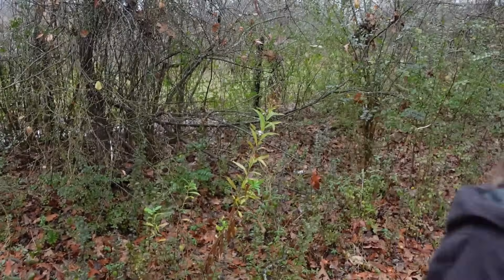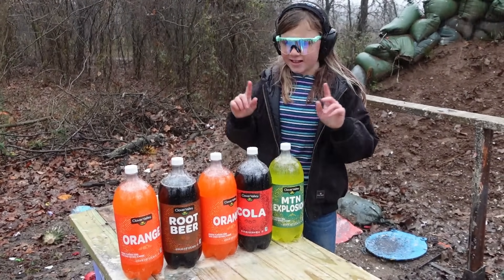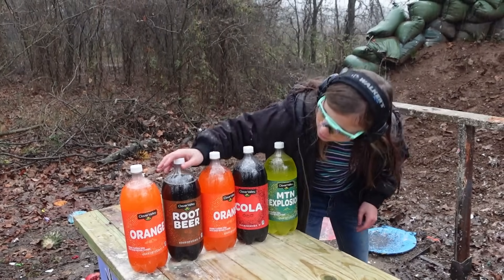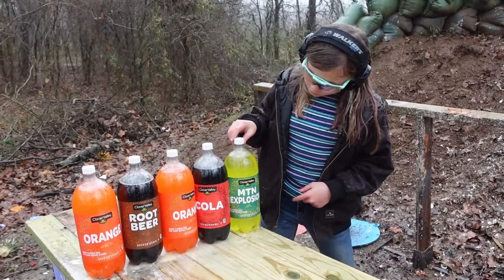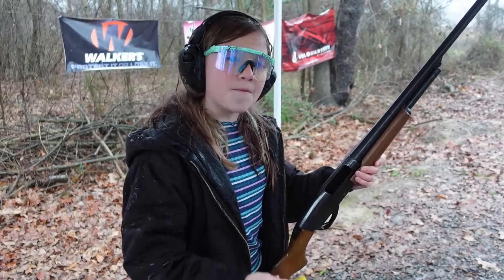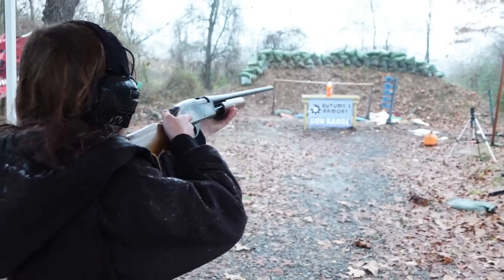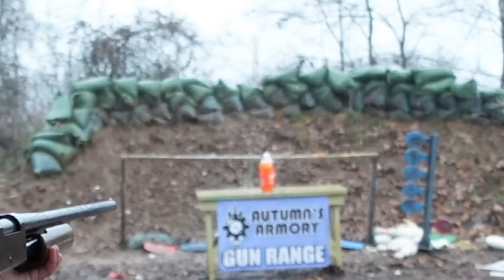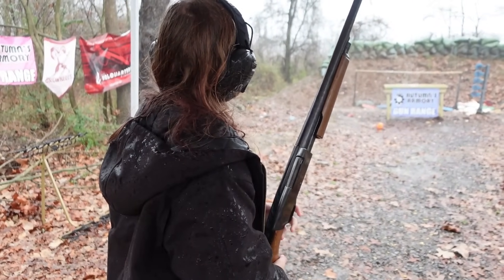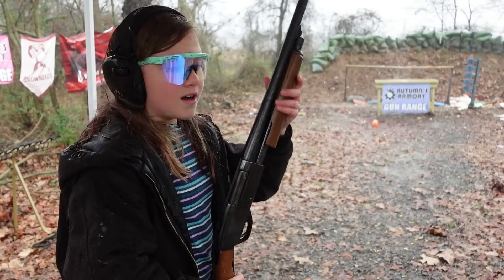We got five two-liters here — they're all very much off-brand — and we're going to try and catch one of those slugs. It's absolutely pouring rain. We have two orange, one root beer, one cola, and one natural explosion. We got those five two-liters set up and another Winchester Super X slug loaded up. We may have had luck — I don't know — but that orange didn't get hit and the slug might have curved out.